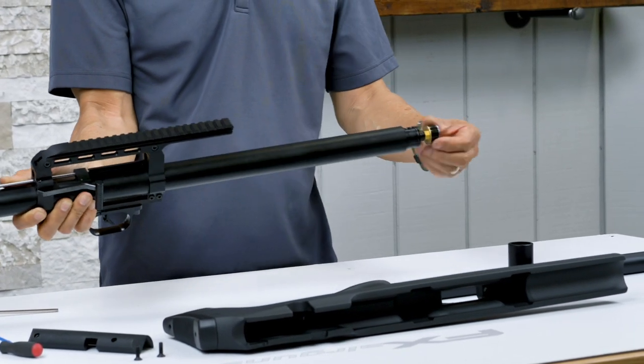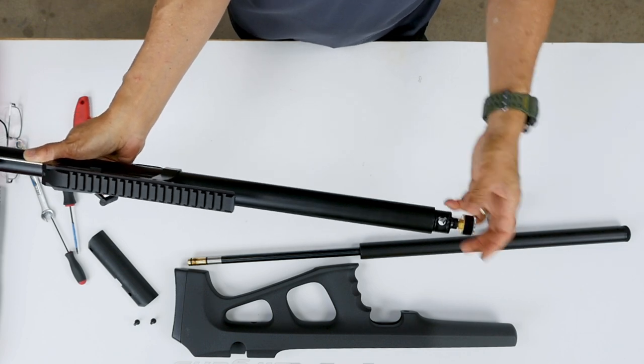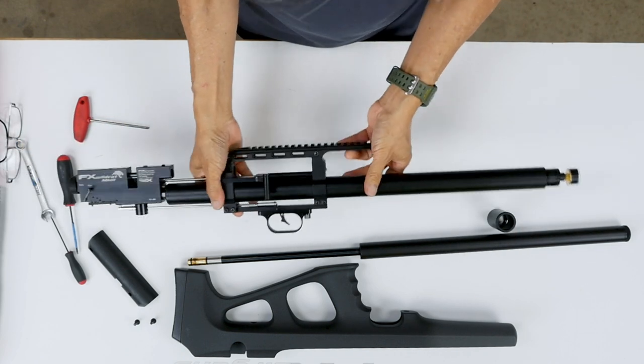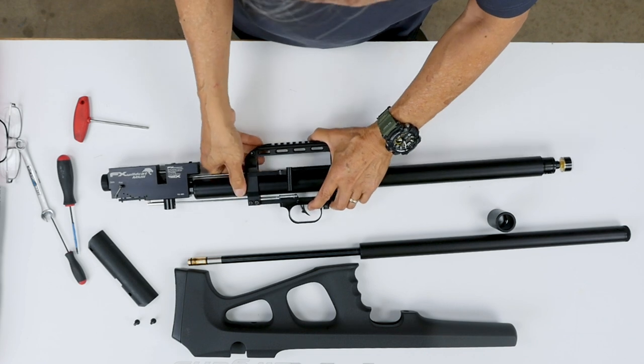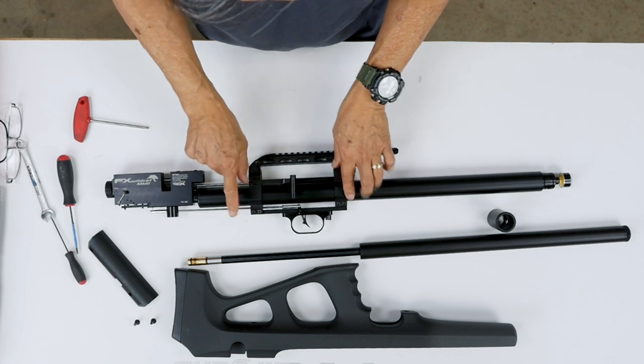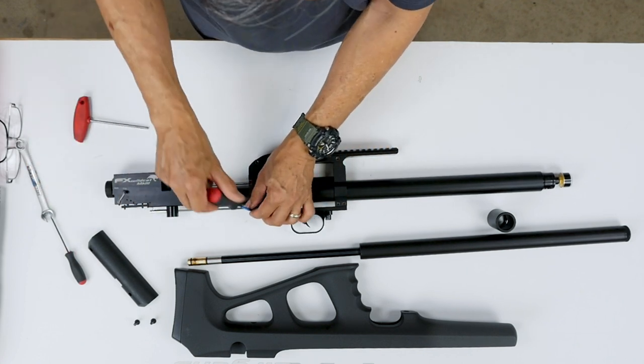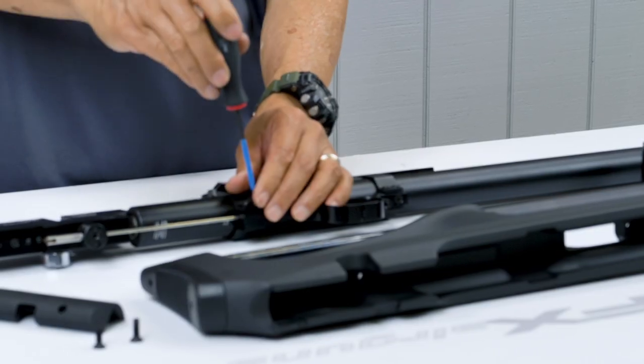Make sure there's no pressure in the gun and the gauge shows no pressure behind it. So it's okay to remove and unscrew the air tube. Before you do that, there are two set screws here for the air tube clamp — you should loosen those, just a couple of turns.